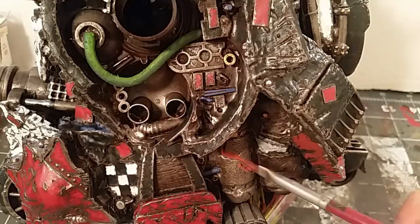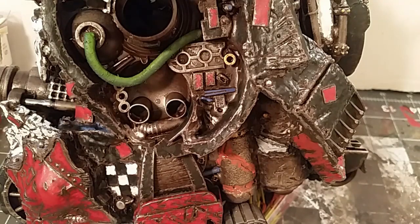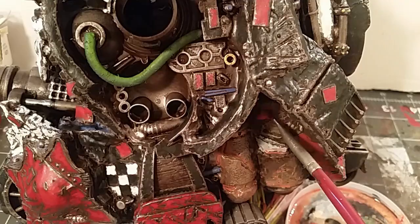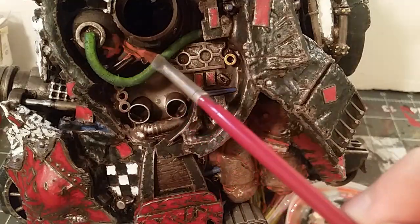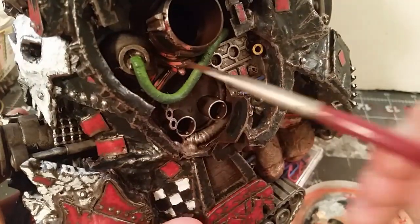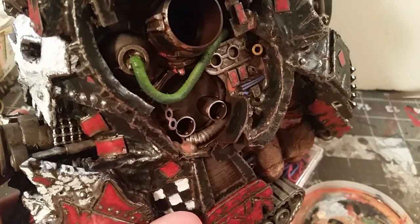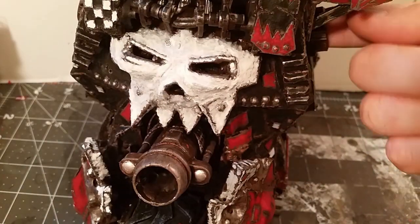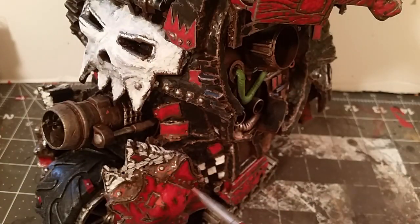Mixing up a few mud and rust washes here. I'm using a thinner I made out of dish detergent and water — a little trick I picked up from Luke over at Luke's APS. He's awesome, I got a lot of good ideas from him, so thanks Luke. If you haven't seen his stuff, I'll add a link to his channel in the description as well.